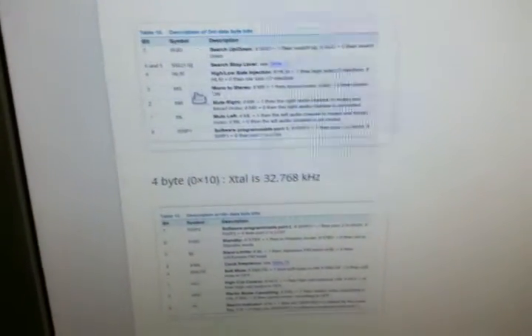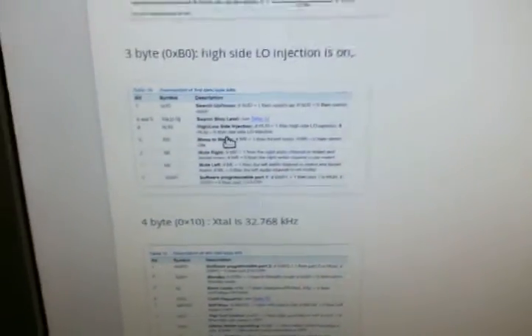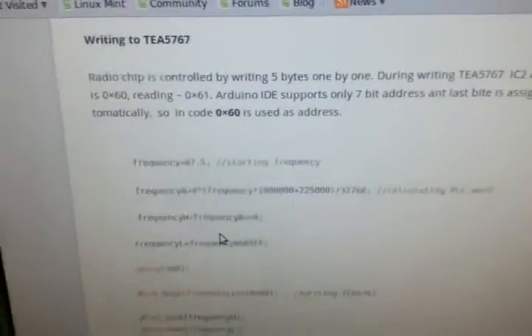He put sections of the data sheet up. One interesting thing I noticed was the third byte — everybody says 0xB0 on the internet. If you want mono, there is a section where you should be toggling one of the bits to force mono, which I did and it improved things greatly since I am only going to use mono. A lot of people posting code for this have identical code and some have weird bits in it — I think they did not really know what they were doing. But it works.